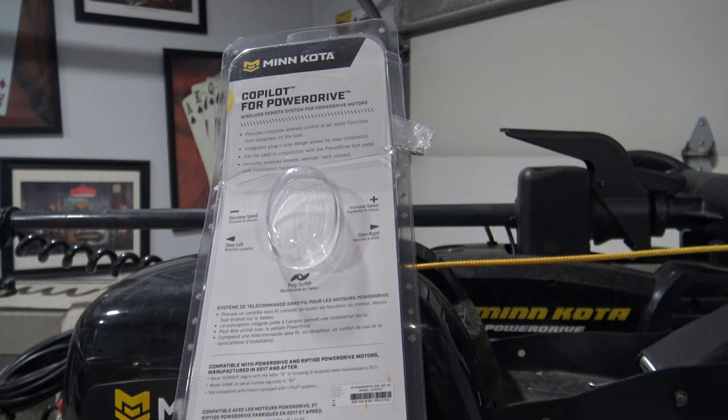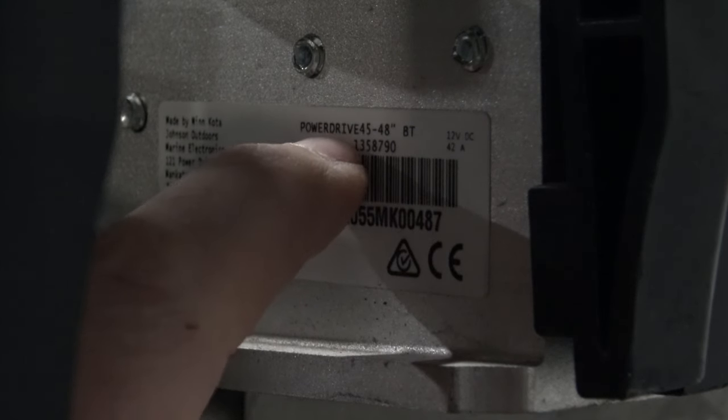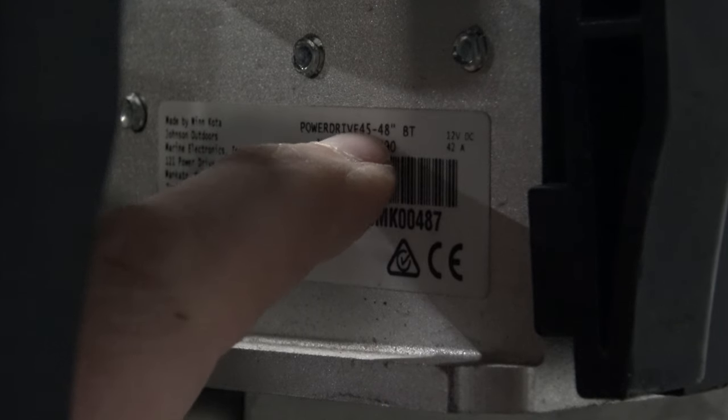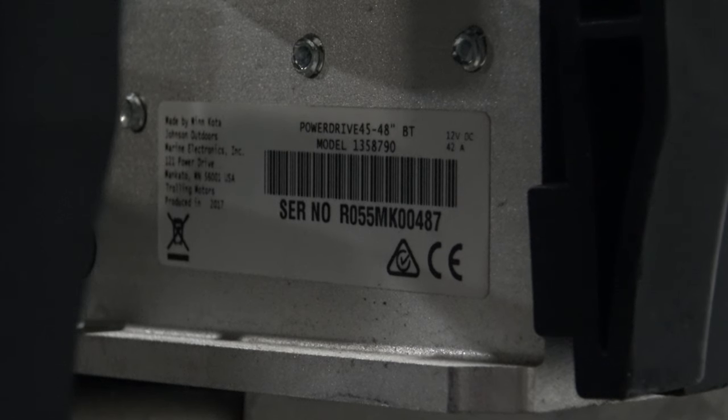This is what the package looks like, and this is what the remote looks like. You're going to want to make sure that you get the right system for your Power Drive motor. They make two versions of these. You can take a look at your serial model number and make sure that you order the correct one. I'll put a link in the description on how to buy these off Amazon for the particular motor that I'm installing this on. You can find your model number — this is a 45-pound thrust, 48-inch, with the BT after it. You want to look for that BT and match that up with the correct Co-Pilot.